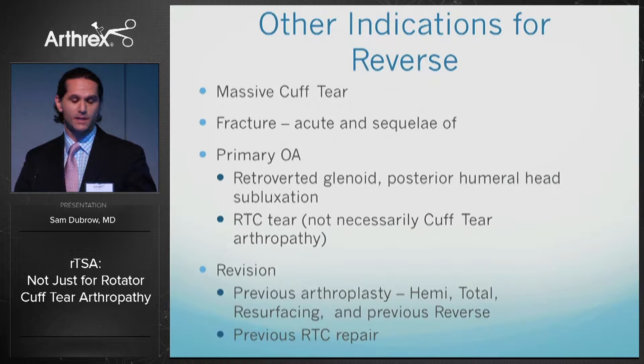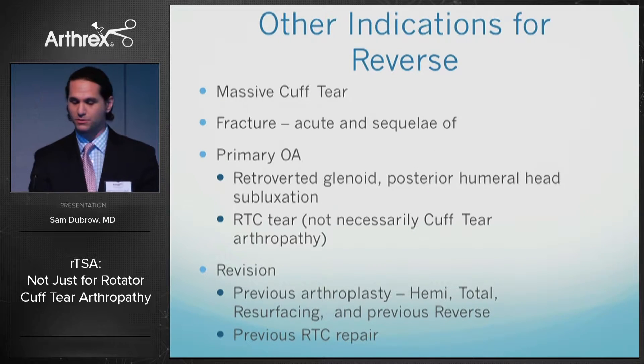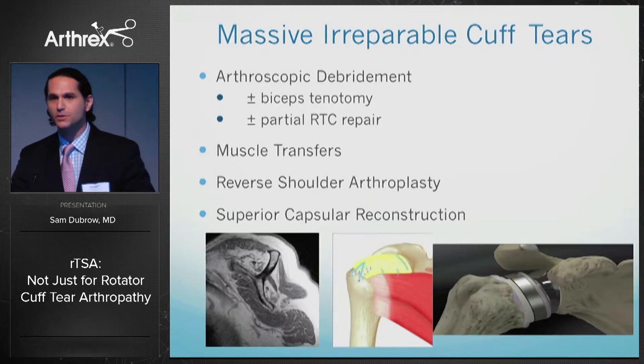Additional indications include decreased bone density or limited bone in a glenoid, retroverted or B2 glenoid, as well as rotator cuff tears in elderly patients in their 70s or 80s who have a small or large partial thickness tear. Many of my indications for reverses are in these patients, as well as for revision surgery.